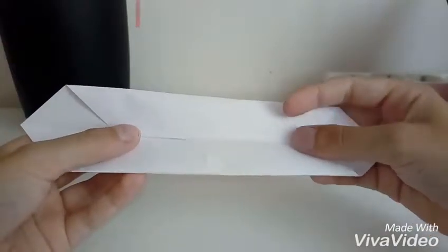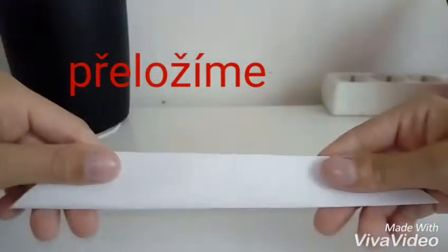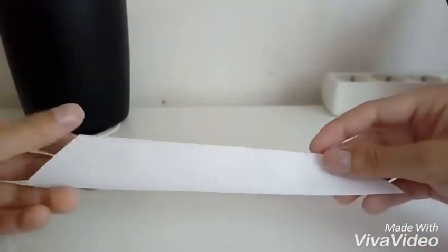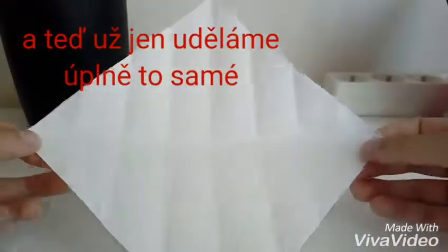Tak, a teď už jen přiložíme. První část teda máme a teď už jen rozložíme a uděláme to stejné na druhé straně.